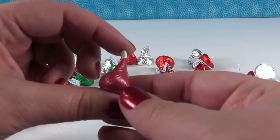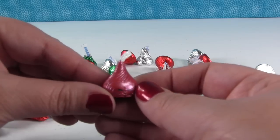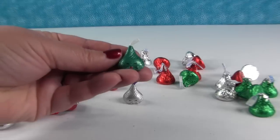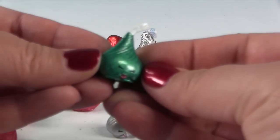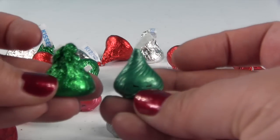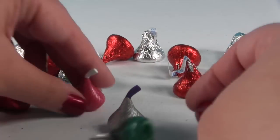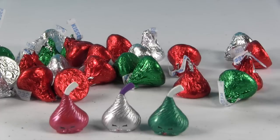Here is our metallic red Christmas Hershey Kiss, which is really, really awesome. And here is our green one — let's just zoom in a little more here. There's our green Chalk Kiss, all decorated for Christmas, just like the green Hershey Kisses. Adorable. So what do you think? Do you like the way the Chalk Kisses came out? I think they look adorable. Look how cute they look just all lined up with all the little Hershey Kisses in the background.